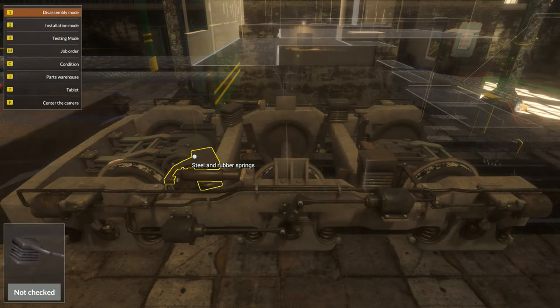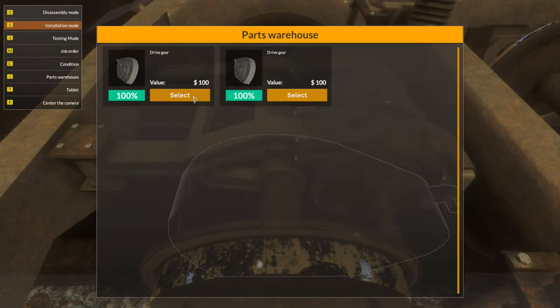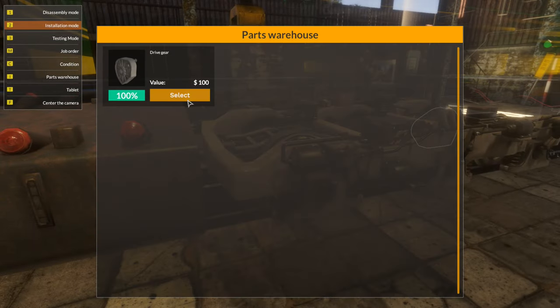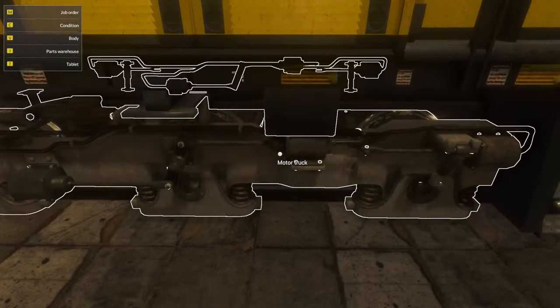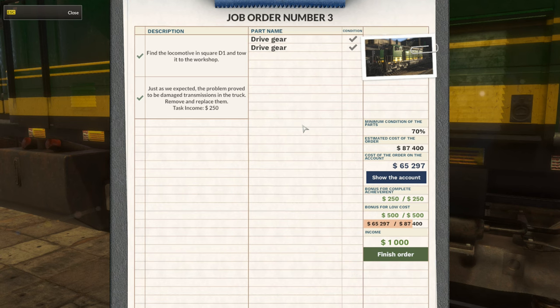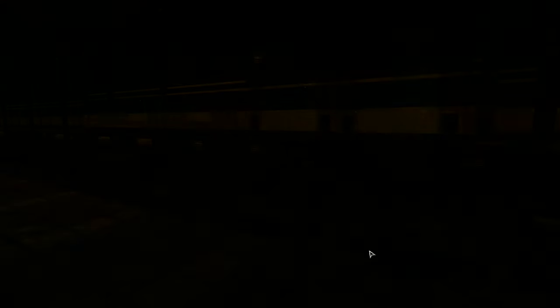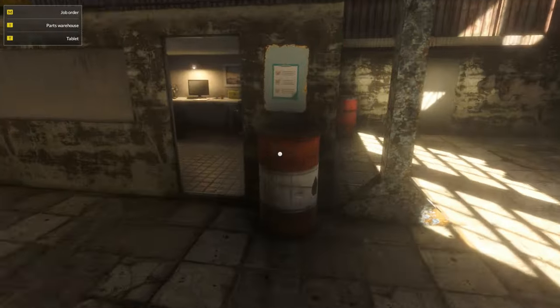They don't seem to have a leveling system in this game as they do in Car Mechanic Simulator — there's no apparent system at least. Back in installation mode, put the drive gear on — done. The cost of the order is $65,000 for the drive gears, and minimum parts condition is 70%. Sometimes if you're unable to repair the parts you can replace them altogether. Let's finish the order and make a little more money. That might be an SD40 — I'm not sure, I don't know trains super well.